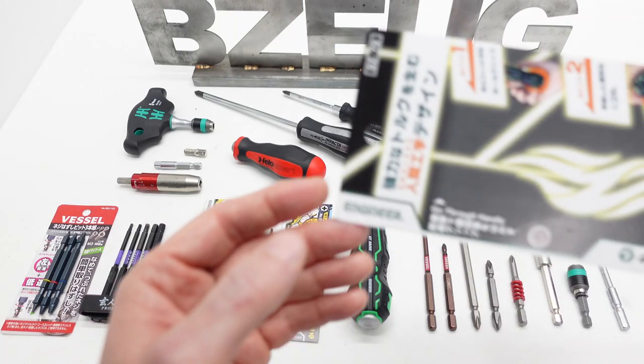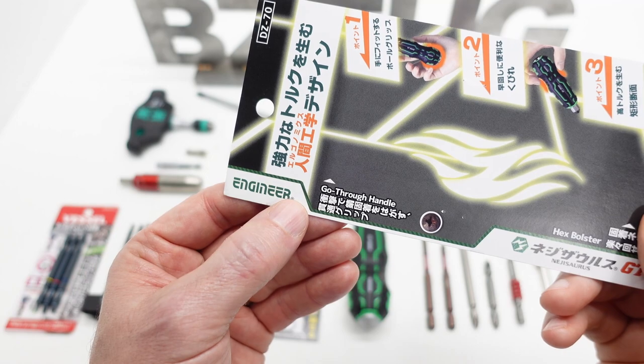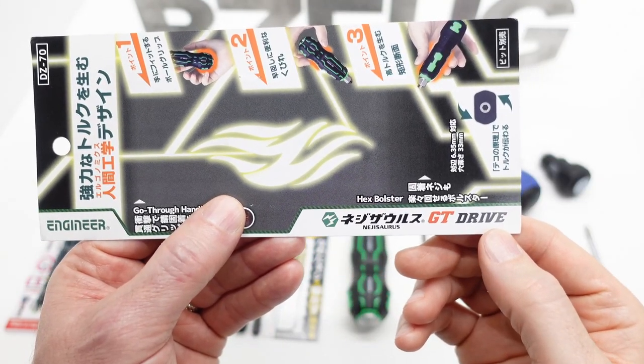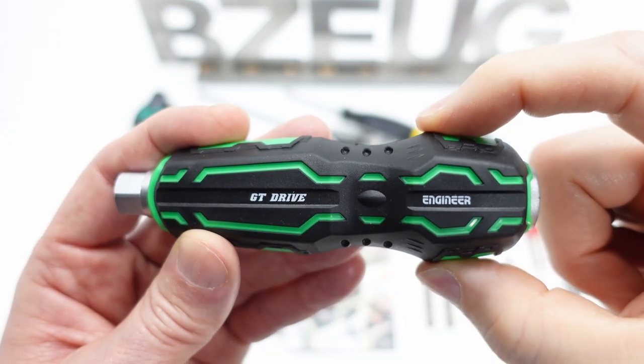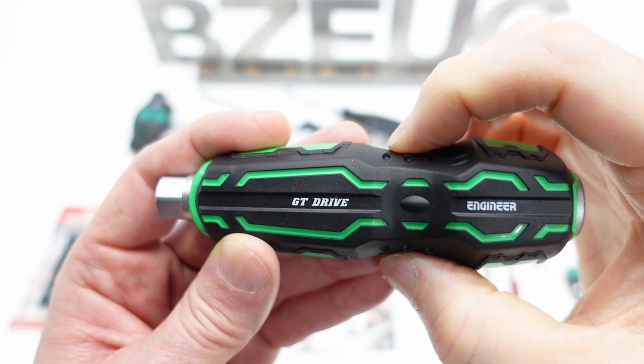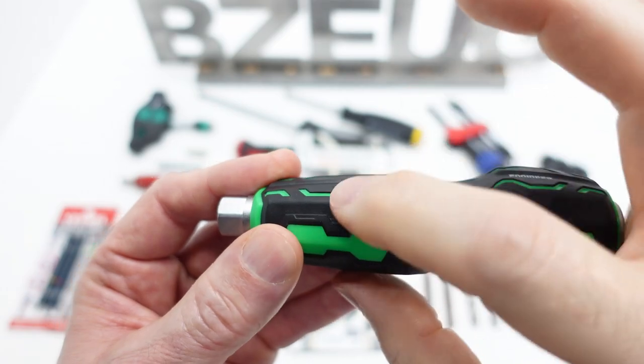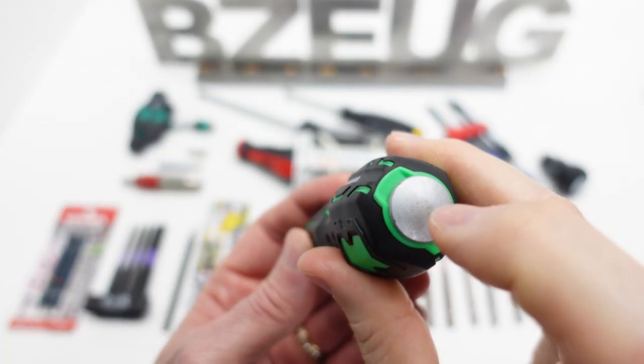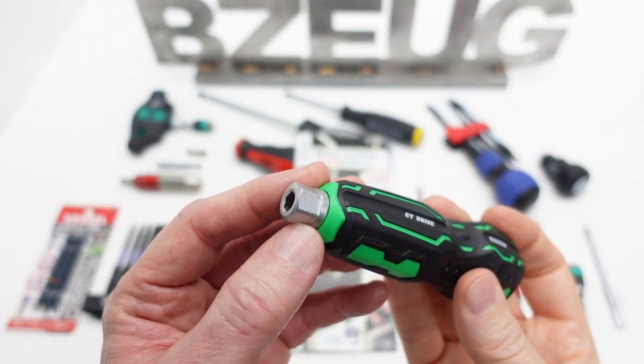Japanese tool fans, what we have here is the Engineer brand Negisaurus GT Drive handle. It features an ergonomic ball grip, a reduced radius for fast spin, and a more oval shape for high torque. We have a striking cap and a bolster.